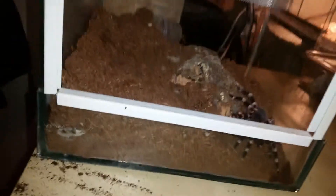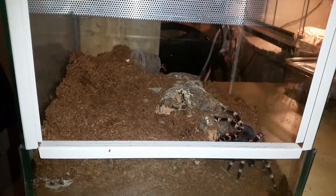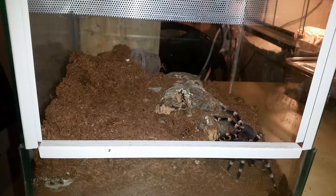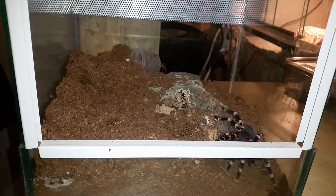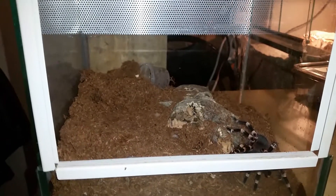I'm going to do the same with this enclosure as I did with the Grammostola — it's also just coco fiber and I'm going to mix it with turf to make the substrate more solid. The water dish in the back was right in the front corner and she had pushed everything inside. The substrate is always loose and not solid. I think she will be happy when I put the mixture in.